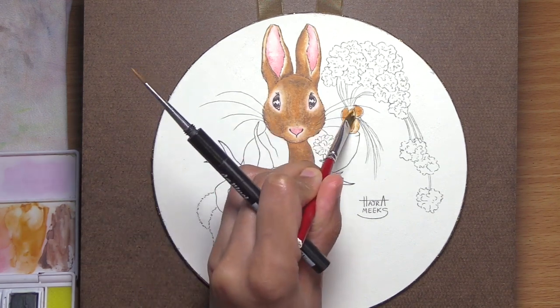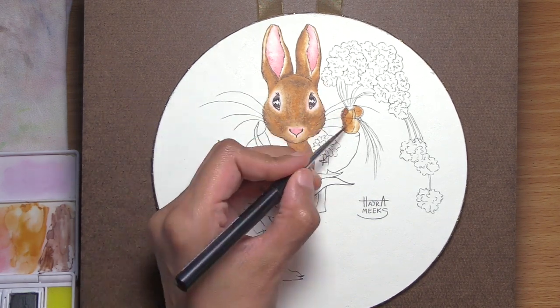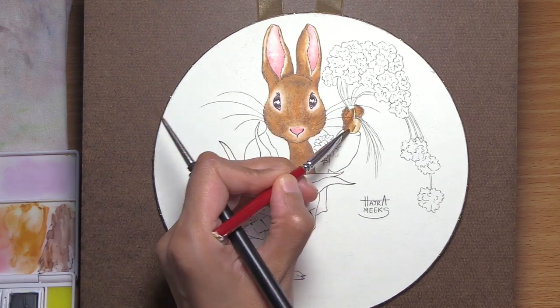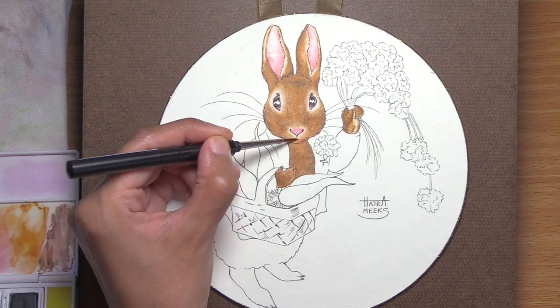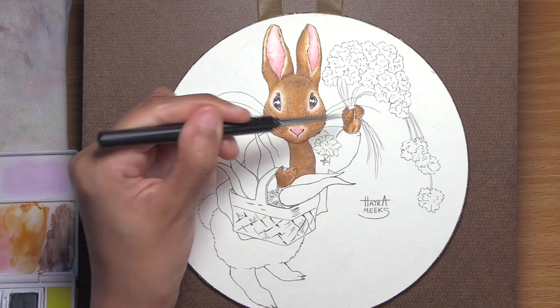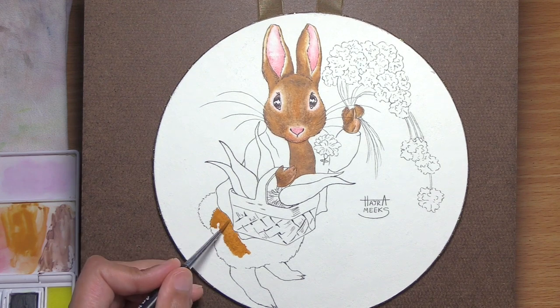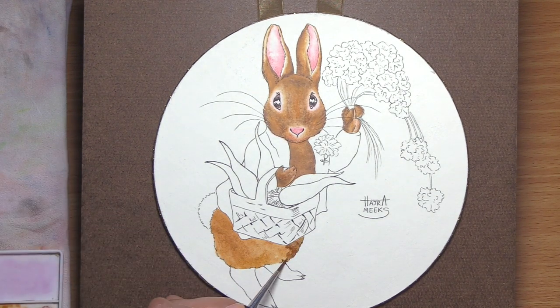Beatrix Potter lived from 1866 to 1943, and she was an English writer, illustrator, natural scientist, and conservationist. She was born into an upper middle class family, educated by governesses, and isolated a lot from other kids. She had numerous pets and holidays in Scotland and the Lake District, which helped her develop a love and fascination with landscape, flora, and fauna — and that shows up in her later illustrations of various plants and animals. She studied and did watercolor illustrations of fungi, which led to her involvement in the mycology field.